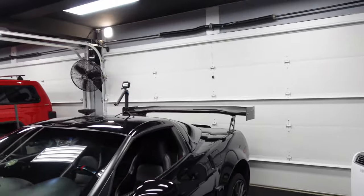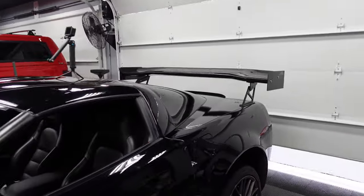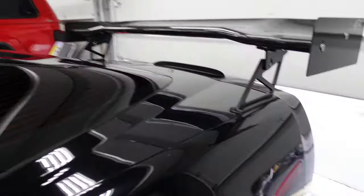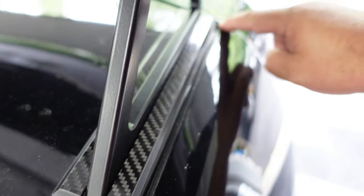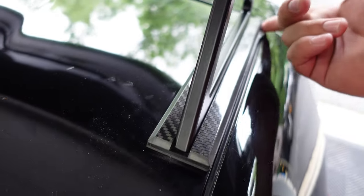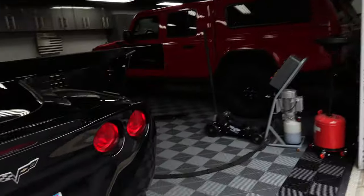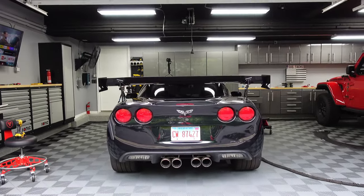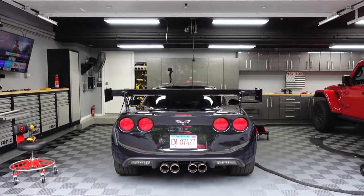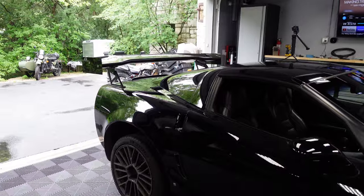Well there you have it! Let's open the garage and see what it looks like from behind. Look at that! One thing that's a bit weird is this bracket — the backing plate sticks out a bit far, so I may have to shave that down later. But it sits just lower than the roofline. Looking good.